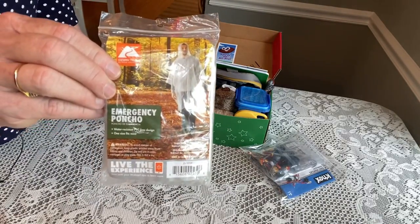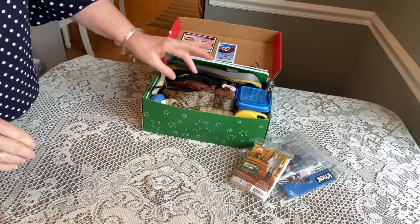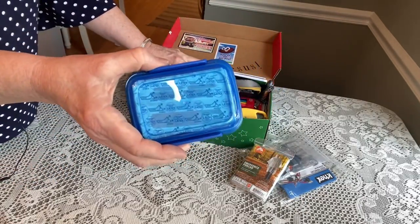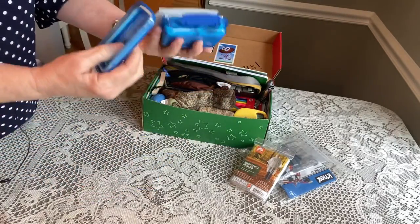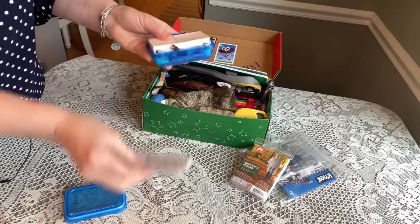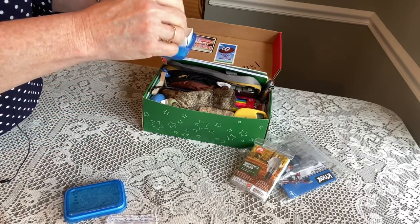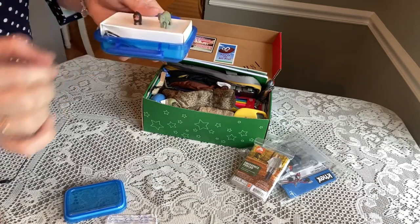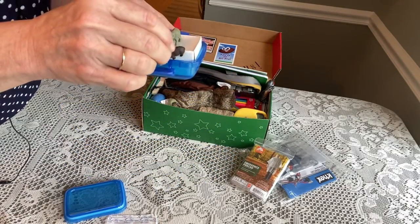He has an emergency poncho — I got these from Walmart, I think they were like 60 cents. He has a soapbox from the Dollar Tree, and inside he has some band-aids and two little critters that I tucked in: a hippopotamus and an elephant. You can see those, and a pair of nail clippers.